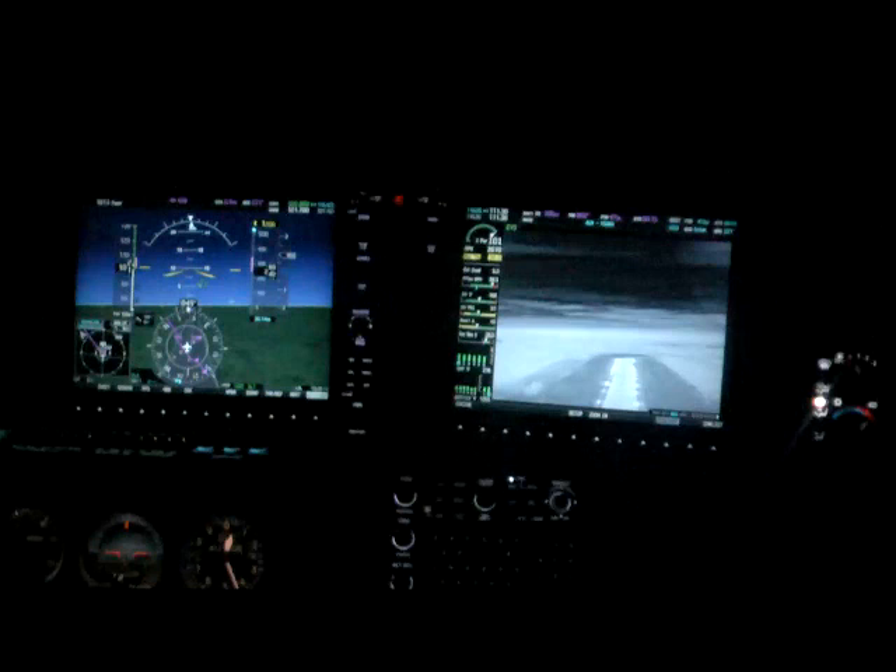We're now overflying Williston at 2,500 feet. You can see the runway — it looks like a T from here. Once again, outside it is pitch black, but you have a good feeling here on the EVS. You know where the runways are, where the fields are, which fields are open, and which fields have trees in them.